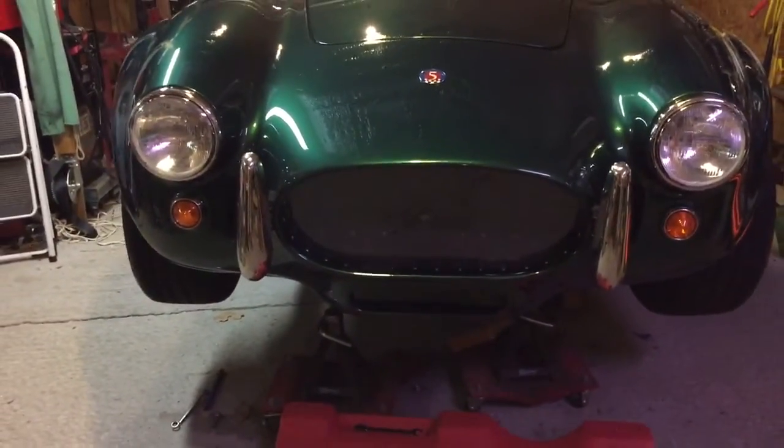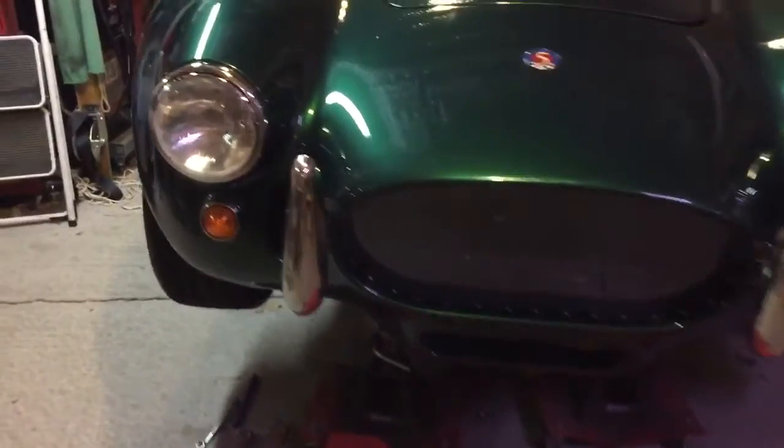You can see I've added the chrome bumpers on the front now. Those look a whole lot better than those old quick jacks.